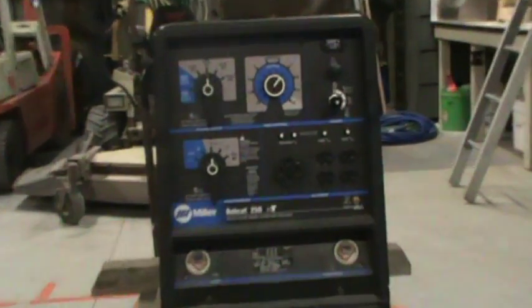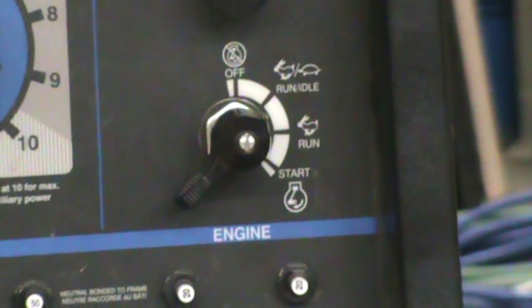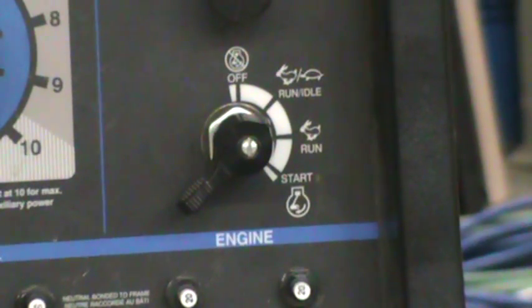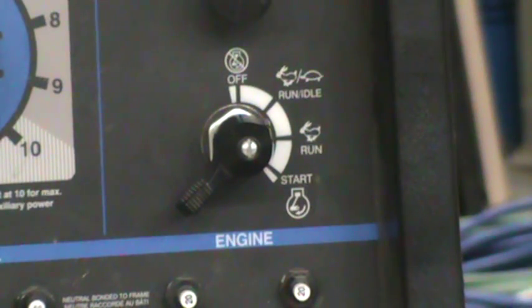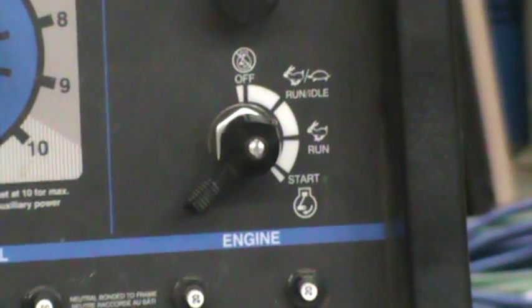The handy thing about this generator is you can have it on run and idle. With little loads it will still be idling, but when you get a big load it goes up to the right engine RPMs to handle the load.